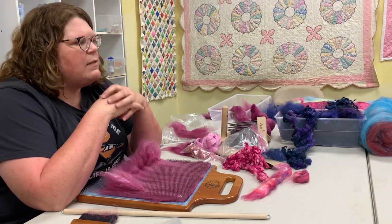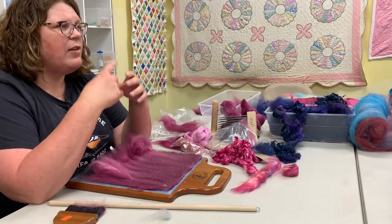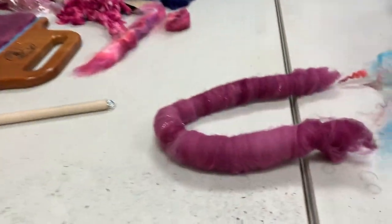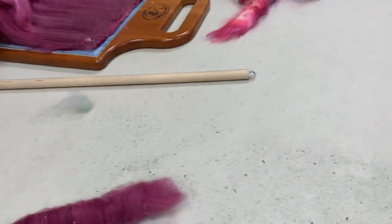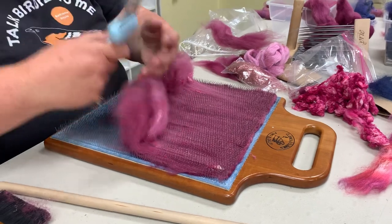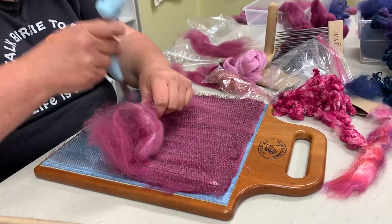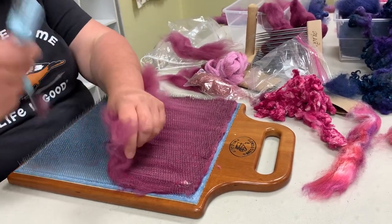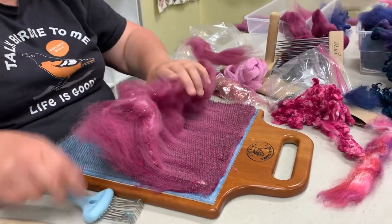You can spin right from that Rolag. A lot of people like Rolags for wool-on-end spinning — you just start on one end and draft it out. If you draft off the Rolag and then spin off it, that gives two more steps for all the fibers to blend together even more. And if you can't afford a drum carder — because drum carders are rather expensive — you can use a blending board to do bats instead. I never thought of that before.